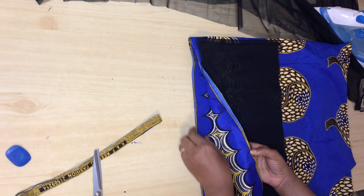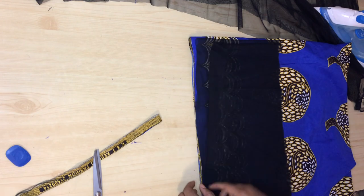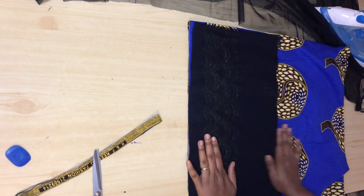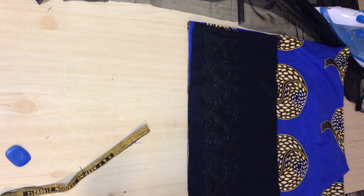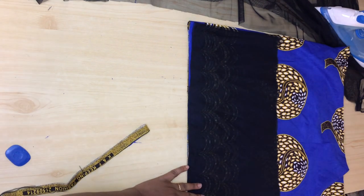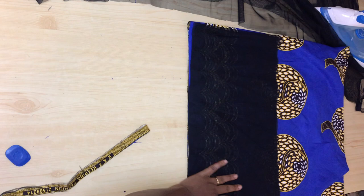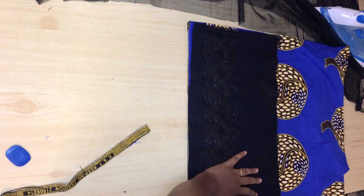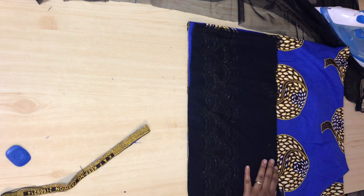I placed the net on the ankara fabric — I want the border of the ankara to be on the bottom part of the tulle. I placed the 11-inch net piece on my ankara fabric and I'm now cutting it out. This is the piece I'm going to attach on the bottom part of the tulle, so let me go ahead and cut it out.